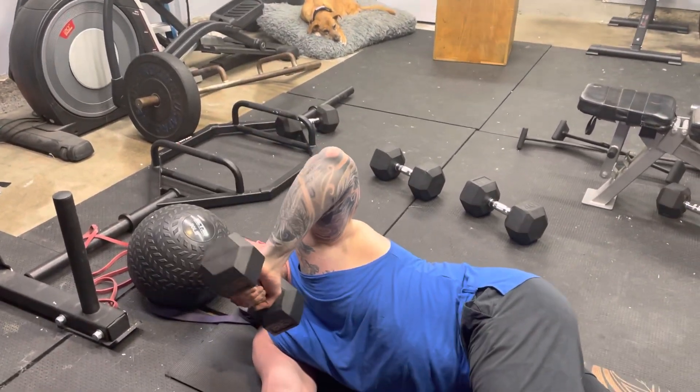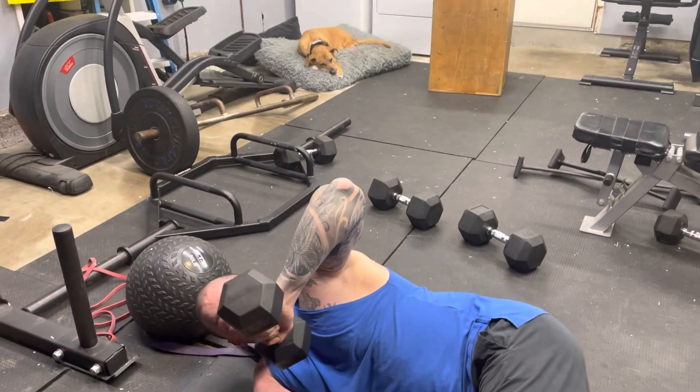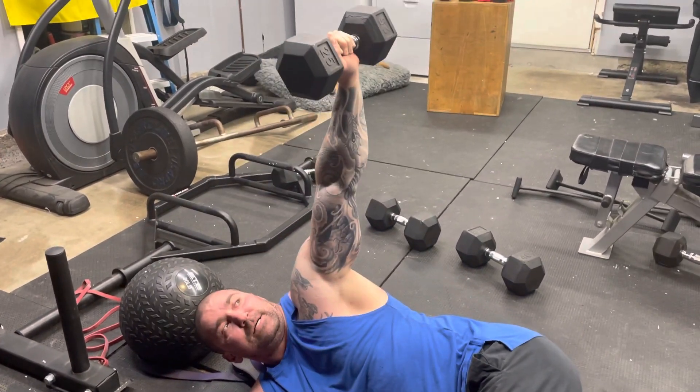Keep the upper arm mostly vertical, extend the elbow, feel the contraction in the tricep, and back down.